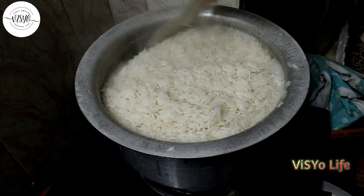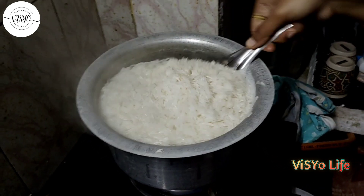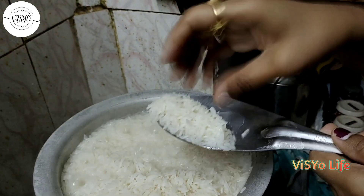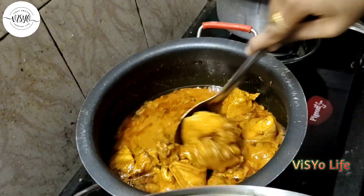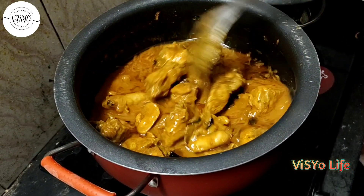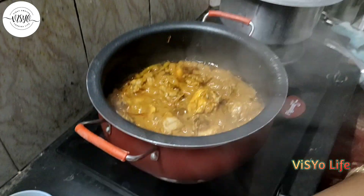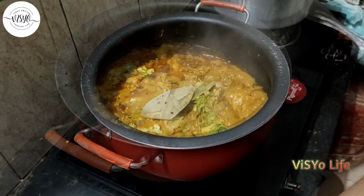The rice is almost cooked — 2 minutes — and put the water in. Put the chicken in the pan. Biryani with fried onions.